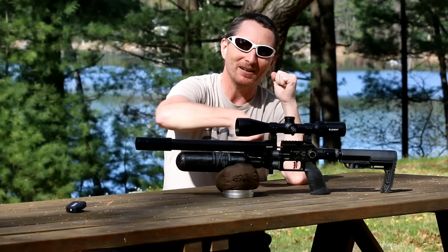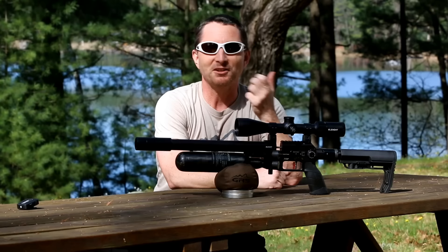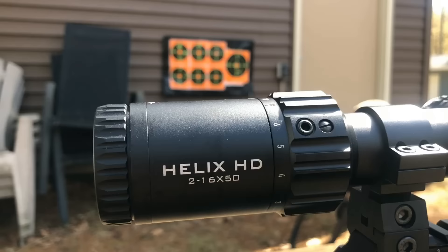If somebody sees you carrying a rifle case in a residential upscale area, that stands out. But just carrying a duffel bag with your clothes for the weekend is great. With my small duffel I had to take the moderator off; with my larger duffel I didn't have to. You can probably get it in a big backpack too. I think of it more as a duffel bagger.